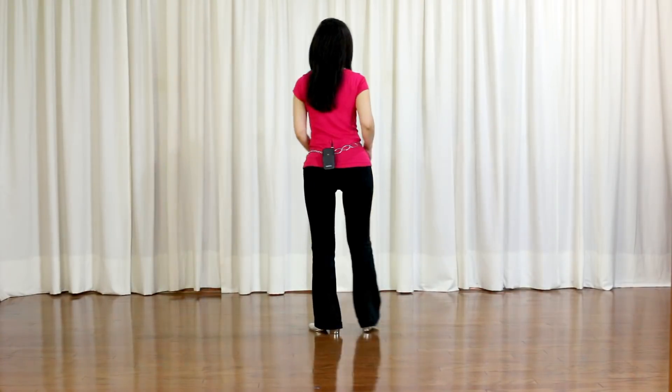This dance is called 'It's Solo Solo' choreography. Grab a friend since this drop. It's a 32-count, 4-wall, easy intermediate level line dance. Section 1, starting with the right foot.